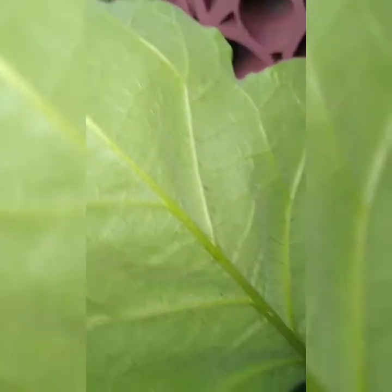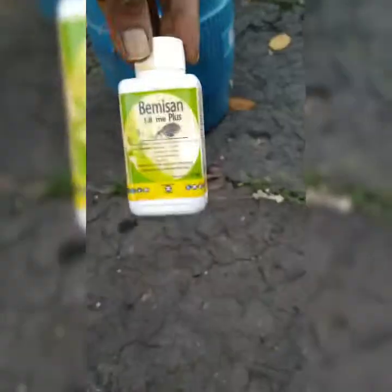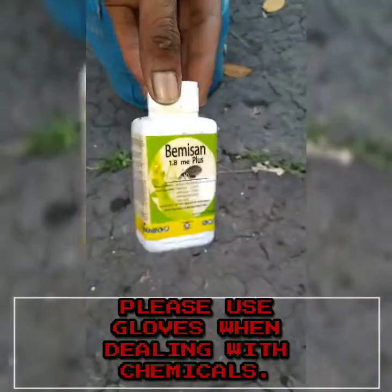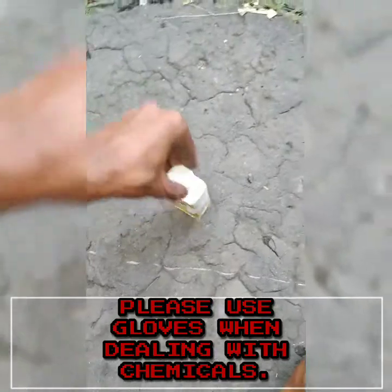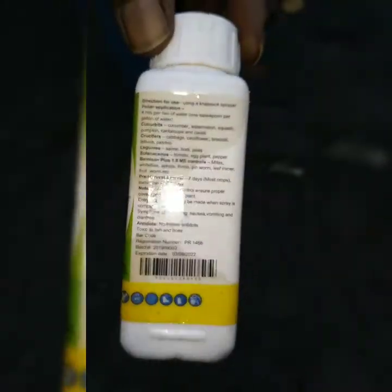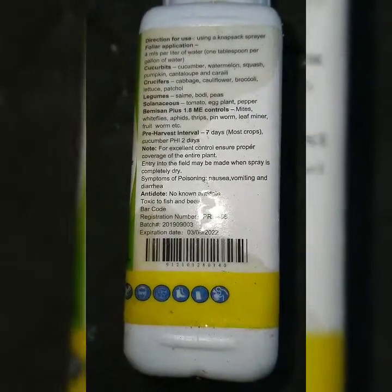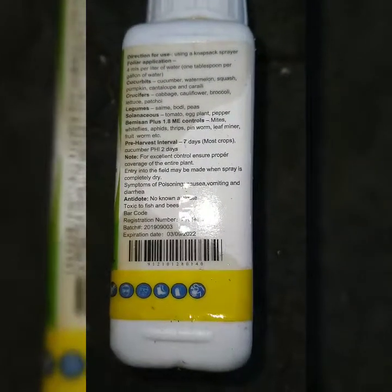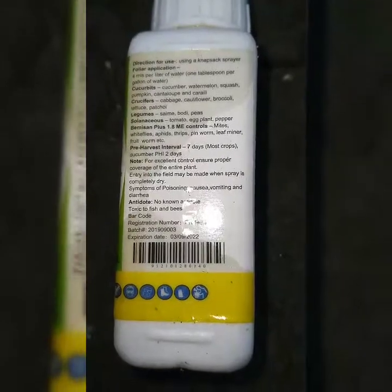I'm going to try to get rid of them or at least do some kind of control on them. I'll be using a pesticide by the name of Burmison 1.8. Please — do not hold it with your hand, it's really not safe. It's a foliar spray and should be sprayed under the leaves. It can be used on almost every crop, and it targets pests like mites, whiteflies, aphids, thrips, armyworms, leaf miners, fruit worms, and more.